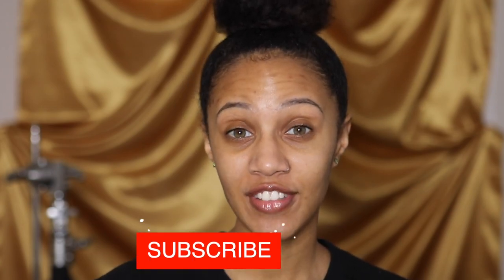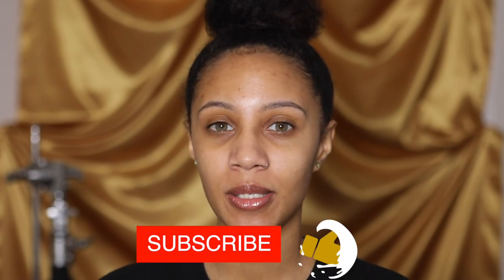Hey guys, welcome back to my channel. Jordyn Ari here and today I'm going to show you how I create a one light setup. It's relatively inexpensive. In total, all the materials will bring you to around $150, relative to if you had to purchase one of those big strobe lights that might run you about $300 plus. That's just the light itself, not including everything else you would need. So if you want to learn how to create an inexpensive one light setup, keep watching.